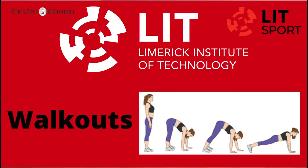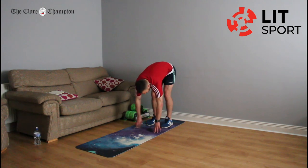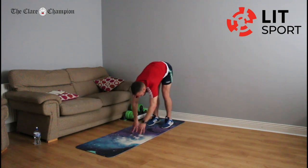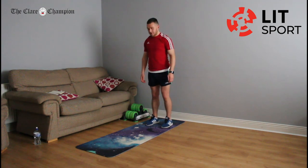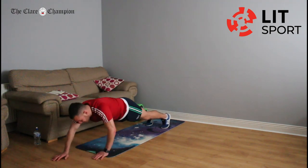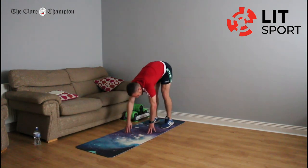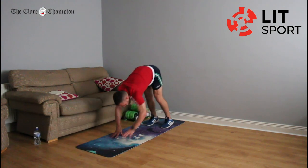Going back into walk-outs. Starting on your feet, try and keep the legs as straight as possible. Walk out with your hands under your shoulders — if you get that far, see if you can walk out a couple of yards more. And back in, and back up. Let's push that on for the full 22 seconds. Walk out a bit further. Good work. Get one more in. Take your break.